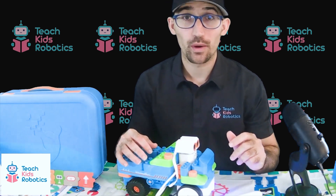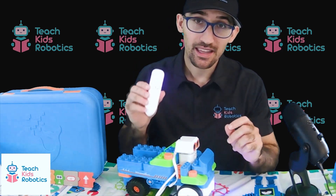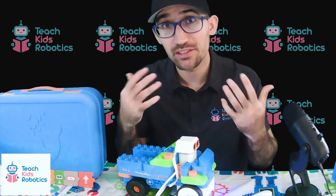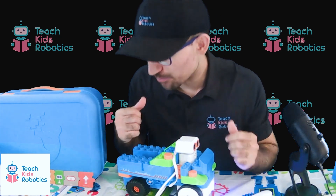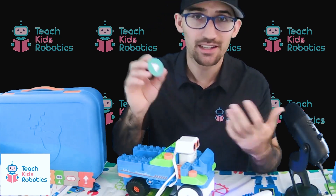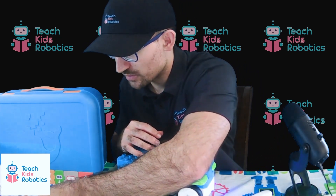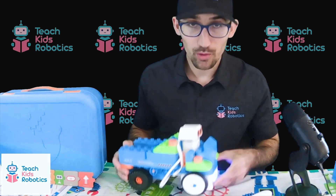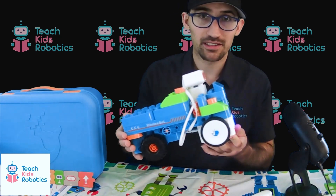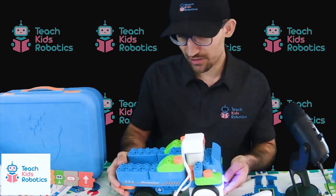Overall, my favorite part of the WhalesBot U20 Pro would have to be the Bluetooth coding pen. It just makes it so easy for children to program and control their robots and introduces them to the concept of logical and block-based programming. The colorful tiles make it so easy to choose the control behaviors that children would want to exercise, and using the pen and the Bluetooth connection makes it so easy to wirelessly control their robot. The robot itself, with its large, easy-to-build blocks, is very accessible and constructible by young children. This is why this model in particular is aimed at ages three and above.